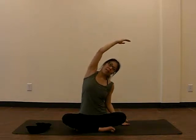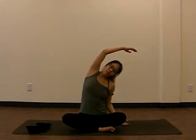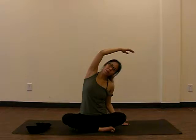Inhale, arm up, and exhale, reach to the side. Feel your ribs open, finding space with every breath. One more breath, inhale, and exhale, come back to center.